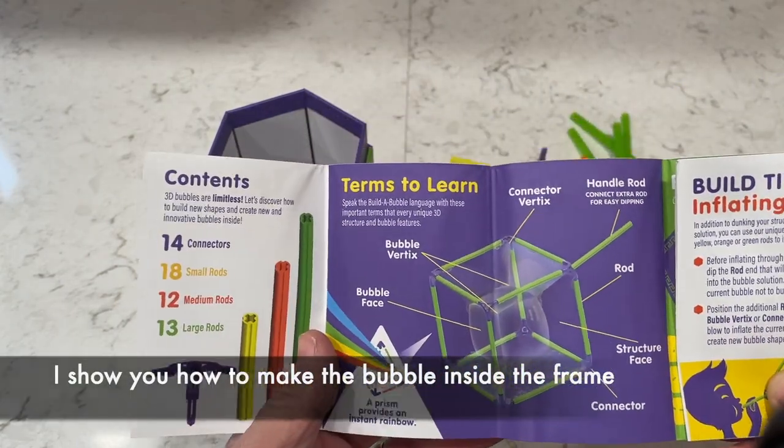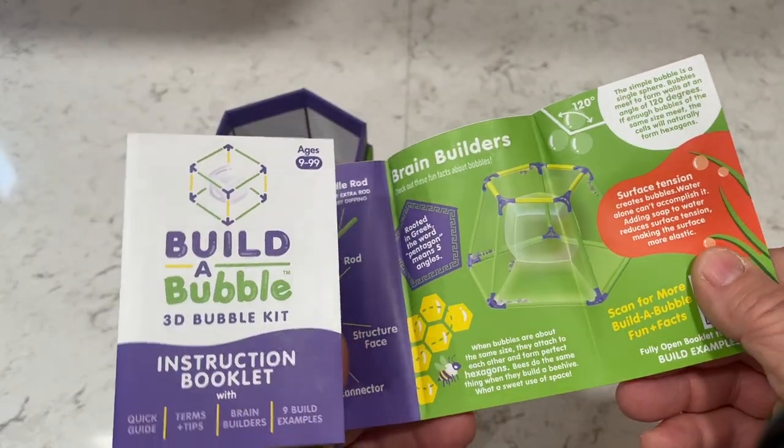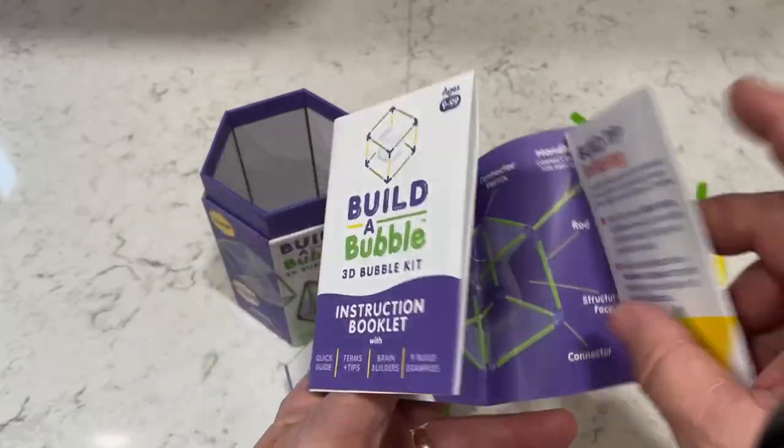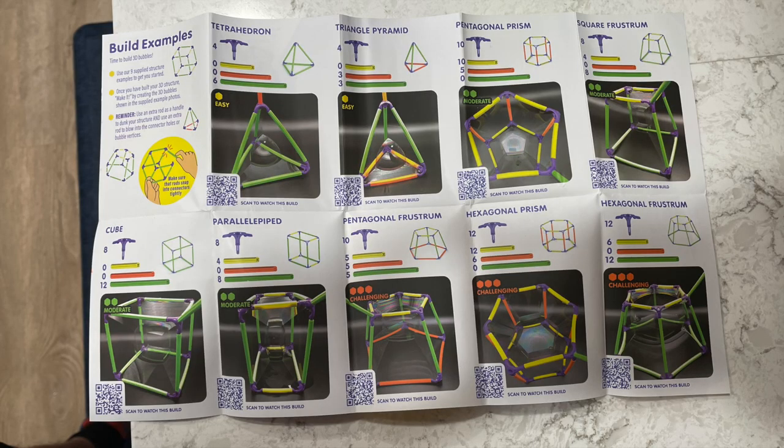I used the green rods for most of the bubbles I made, which made it very easy to put together. But I did find that the instructions don't show you how to get these bubbles. The booklet comes with nine different frames and it shows you with QR codes how to build them, but it does not show you how to do the bubble, or that you probably need a pipette to make the bubble itself, which is frustrating.